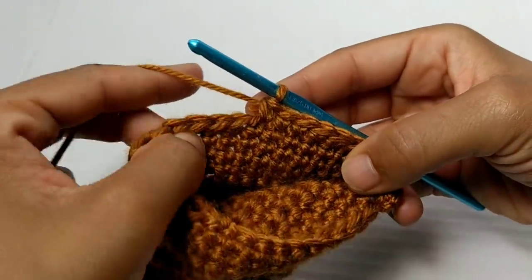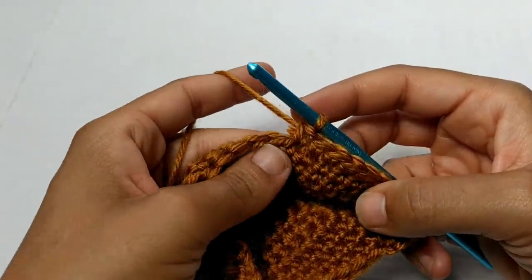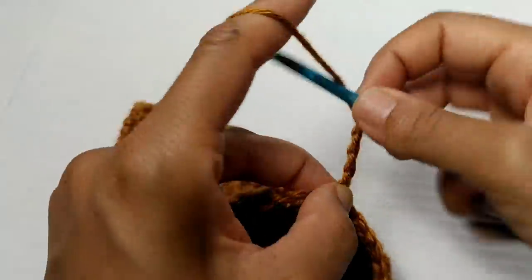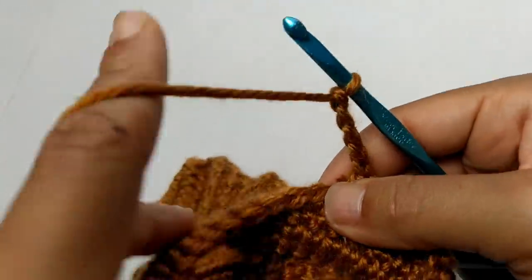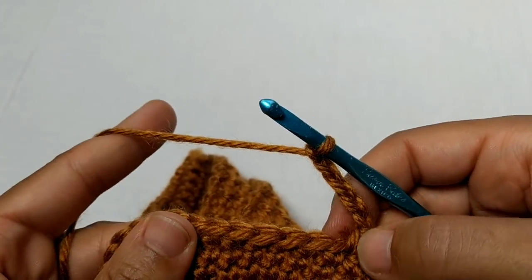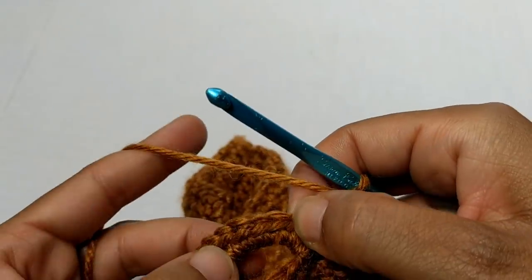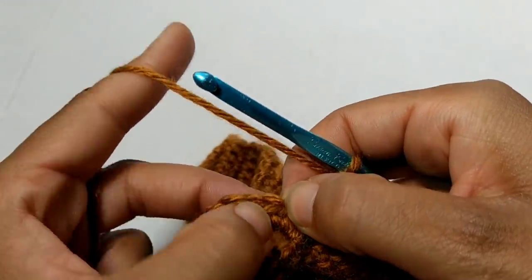We've completed those 10 single crochets. Next, we're going to chain five, then skip seven stitches and single crochet into the next three stitches.